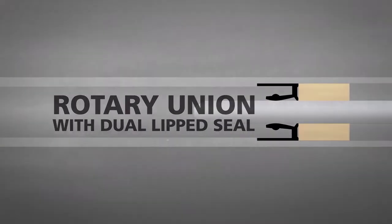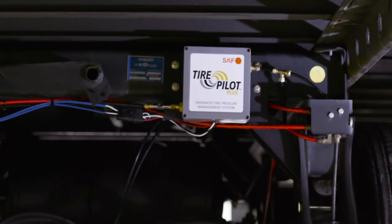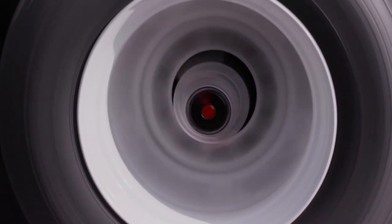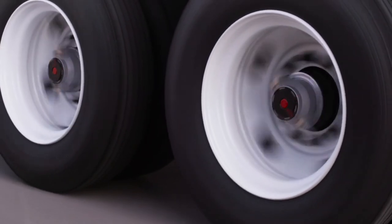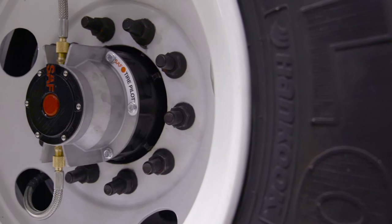With the Tire Pilot Plus, pressure relief happens not in the hubcap like other manufacturers, but at the control box. The control box is protected by the trailer frame itself and therefore much less likely to be damaged than a hubcap. This innovation from SAF could save substantially in repair costs, as compared to other systems that place deflation systems inside the more susceptible hubcap.